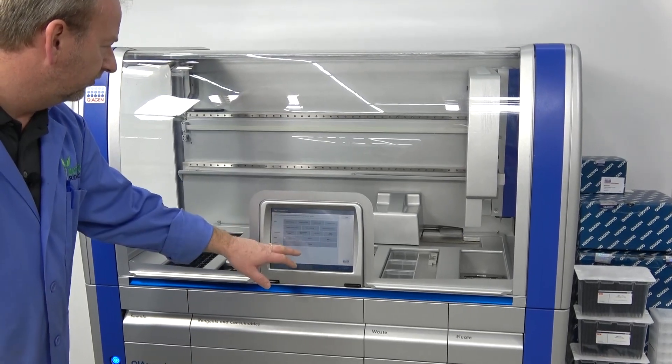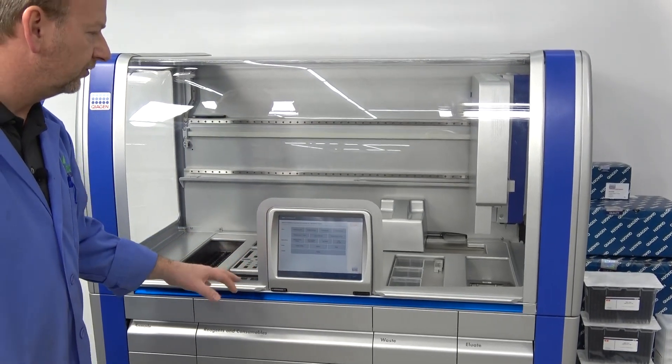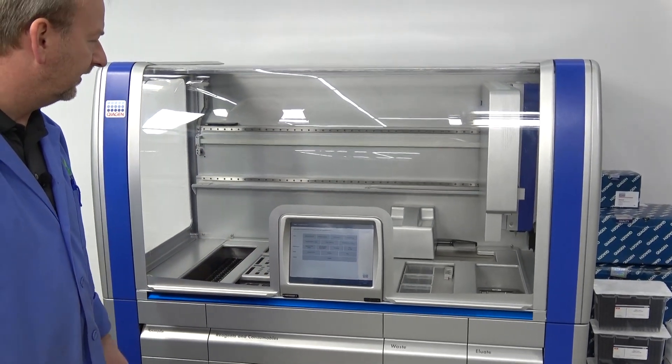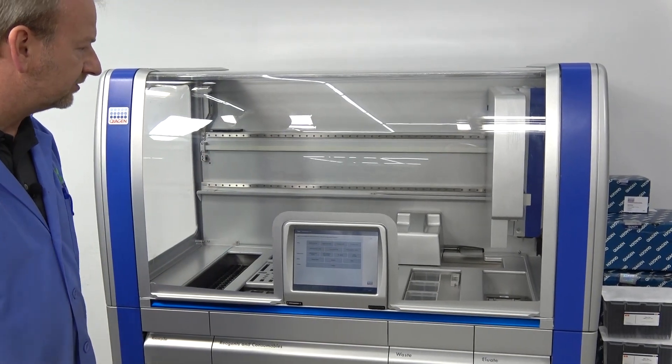We could also go through some of the other components like the piercing devices, but all this has actually been gone through during initialization and everything passed. So we just wanted to do a quick demonstration.